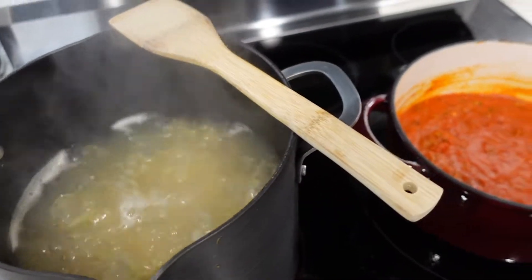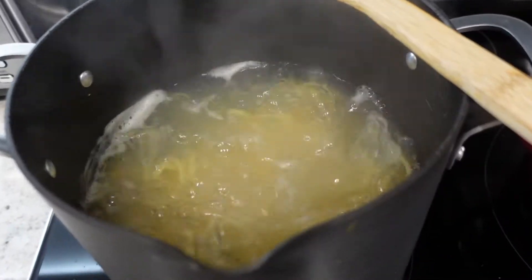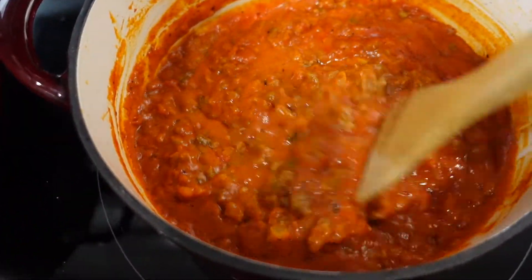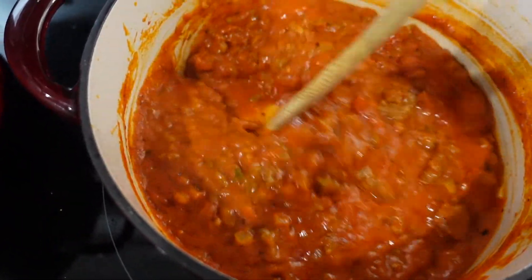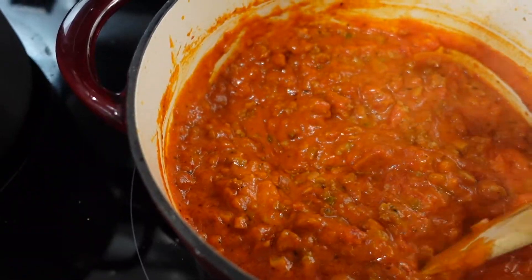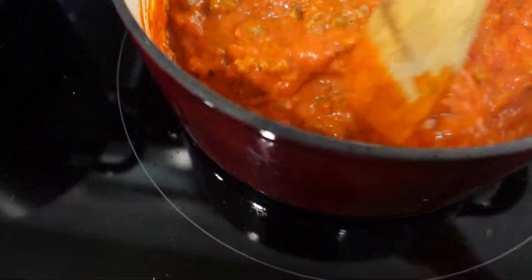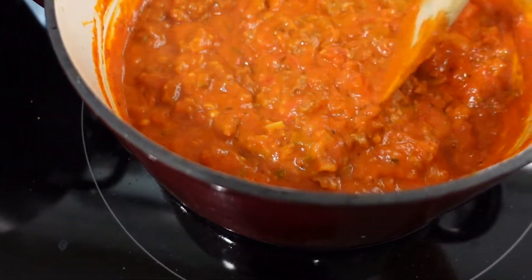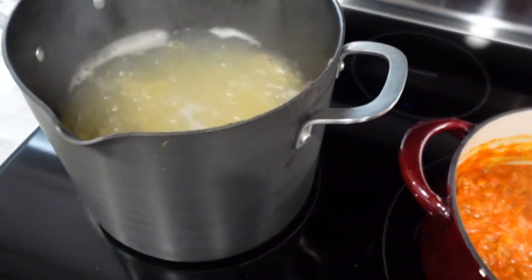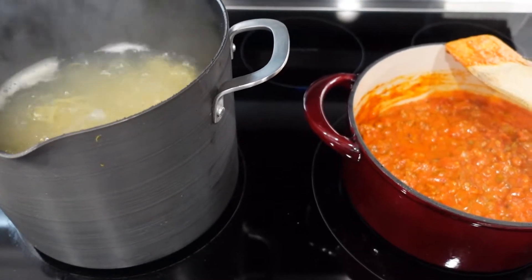So tonight for dinner I am boiling some linguine and I made a vodka sauce with some spicy Italian sausage. I chopped onions, garlic, green pepper, and mushroom into it. Trying to get out all my cravings before we go back to our healthy lifestyle, but that's what's for dinner tonight — super easy and delicious.